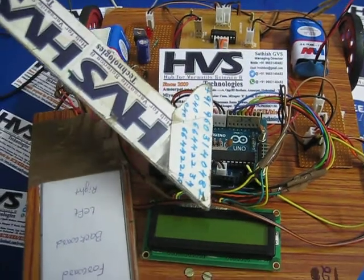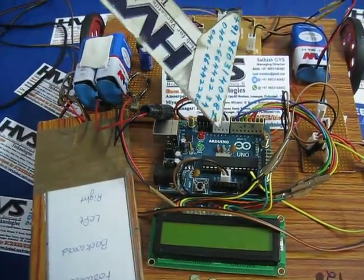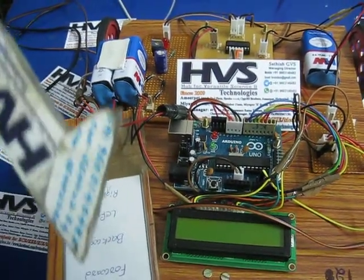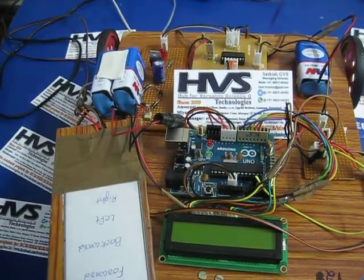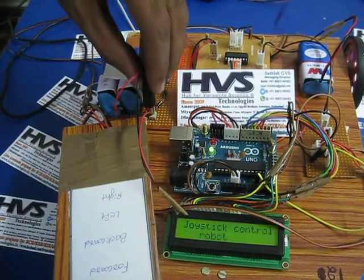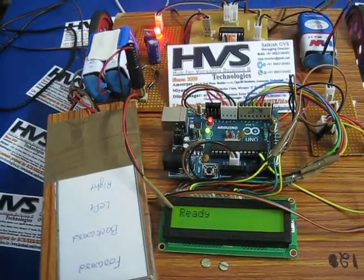The LCD screen shows the status of the robot and is connected to the ABR controller. When we touch the touch screen, the robot will move according to the direction. Let us see the demonstration.